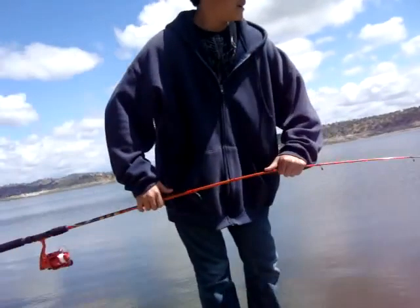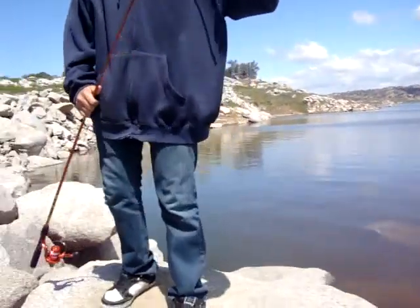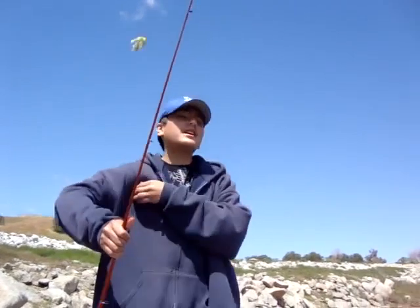Back to the fishing. Here's a good setup. You've got a heavy weight, a nice swivel, and a little moss. A small hook so the fish can't avoid it.